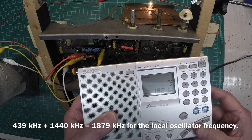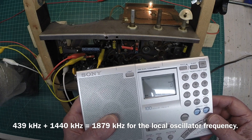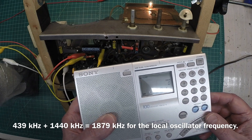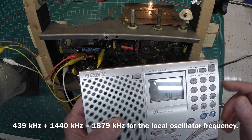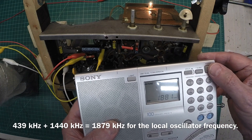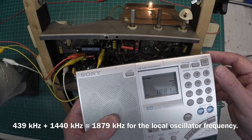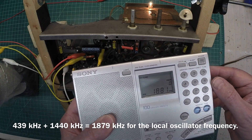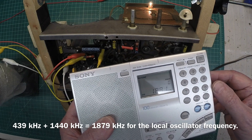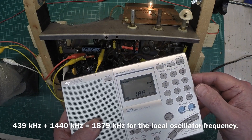Definitely an indicator that the IFs are not adjusted correctly — definitely low. I don't know the precise IF frequency these things were designed for, but we'll shoot somewhere around 456 to 460, bringing it up from the 439 to 440 kilohertz that they're set at today when I get to that point.